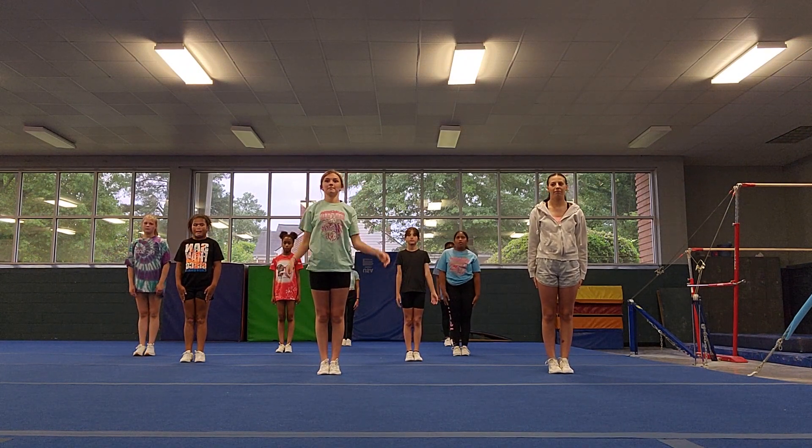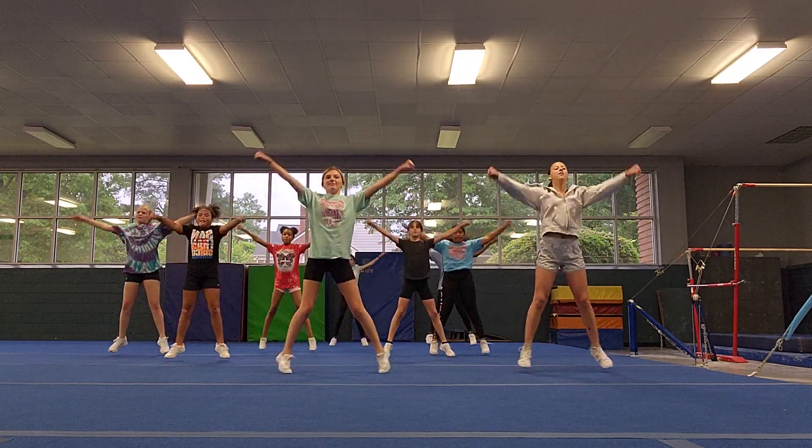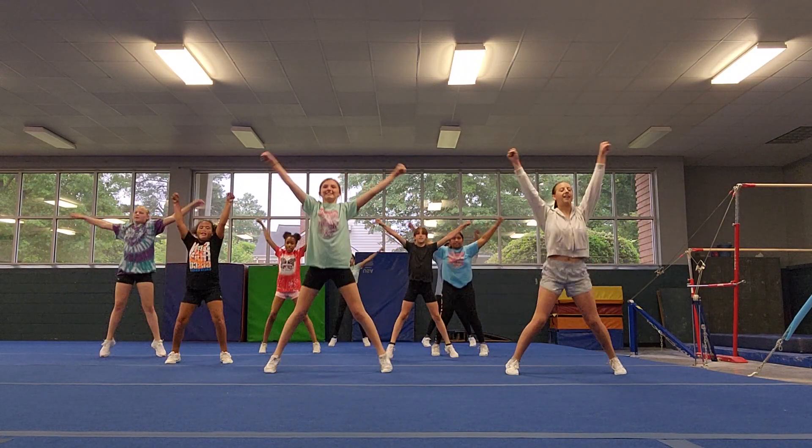Ready? 5, 6, 7, go. 1, 2, count — 3, 4, 5, 6, 7, 8, 9, 10.